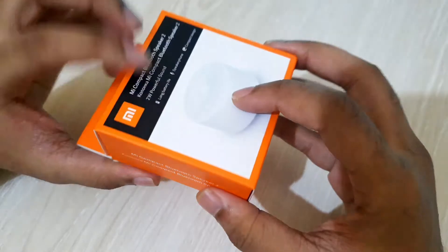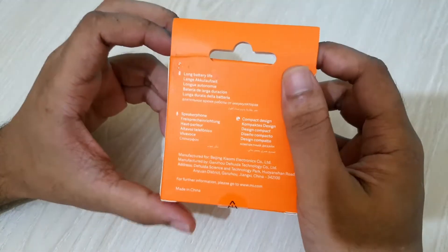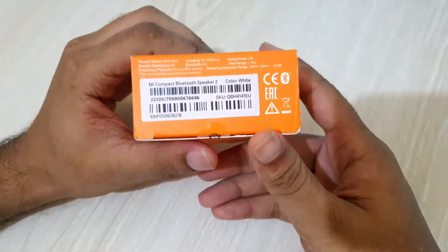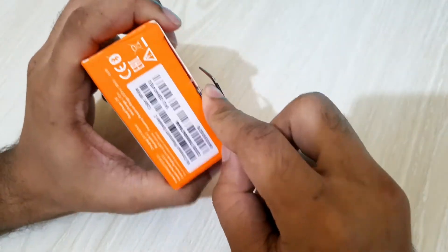As you can see, packaging is very good and the package is very small indeed. Now I'll cut the seal and open the box.